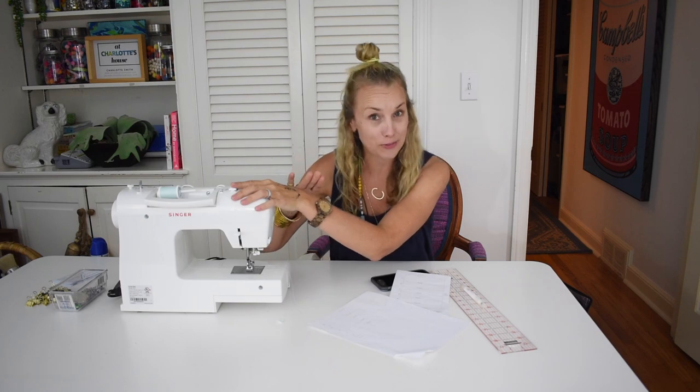Hi everyone, welcome back. I'm Charlotte from Charlotte's House. I am in my office and I am confident. I have taken out my sewing machine today. I am making a pair of Roman shades for my daughter's room.